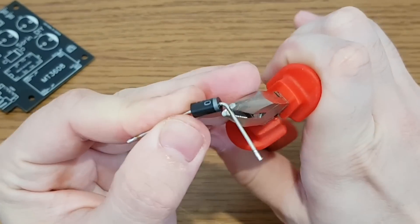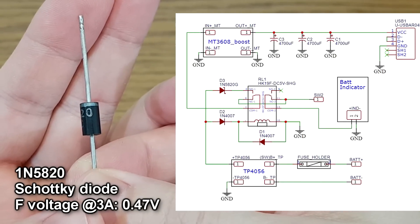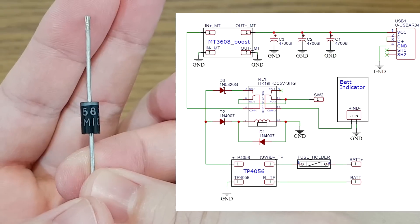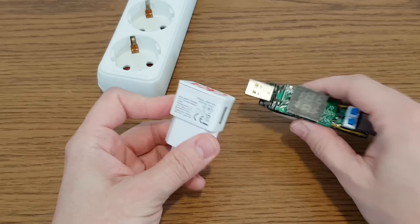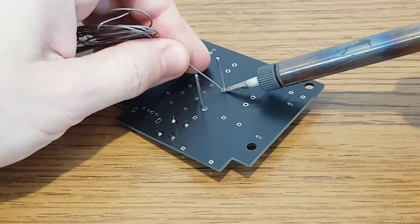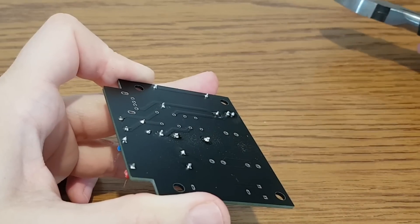I'll solder the components now. It's better to start with the small ones, so the diodes go first. This is a 3A Schottky diode with a small forward voltage drop. I will use it to slightly decrease the voltage coming from the USB charger going into the boost converter, because usually USB chargers have a little over 5V — some rubbish chargers have a very high voltage, for example this one has 5.33V. The boost converter needs an input voltage of maximum 5V to work correctly. When cutting the pins be careful not to poke an eye out — ow, too late.